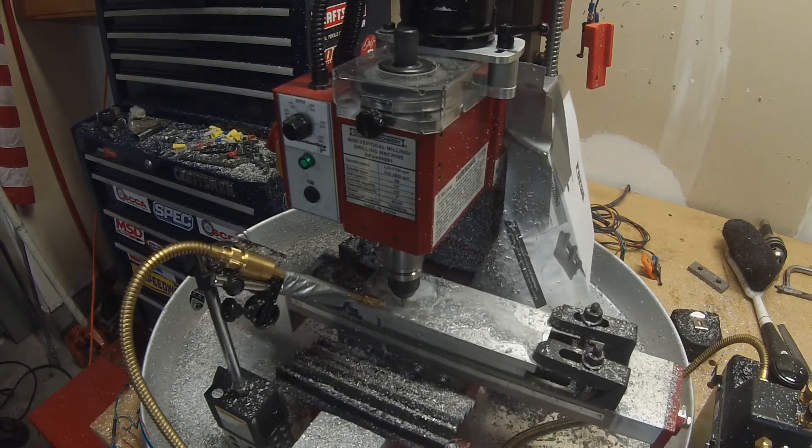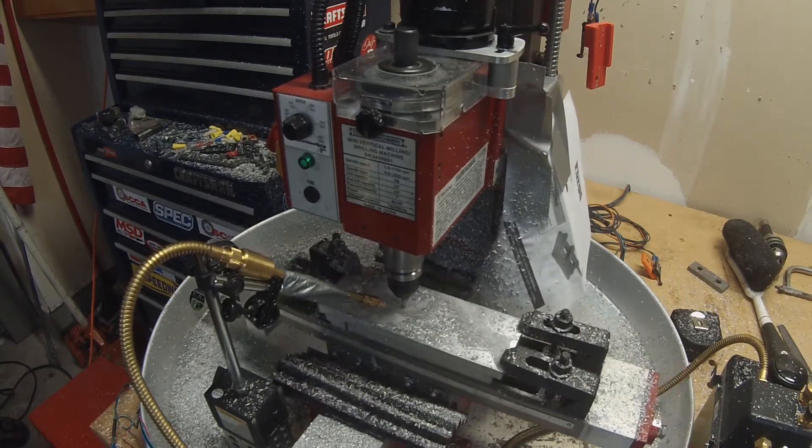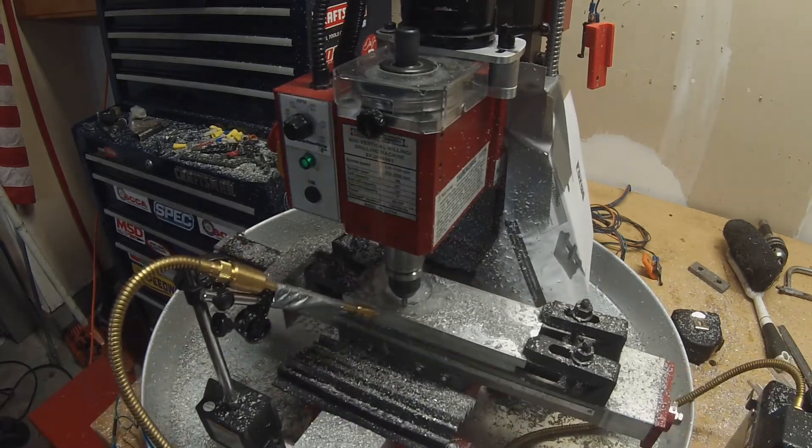This is sped up about eight times — this part overall takes about an hour and a half to run at this point.